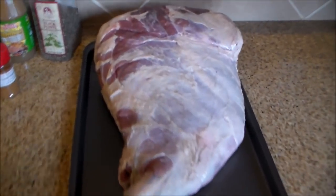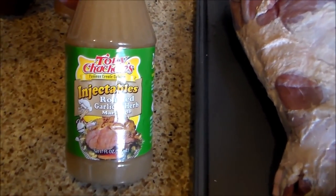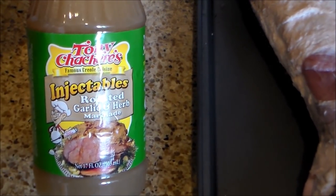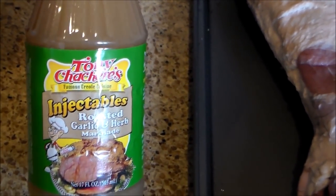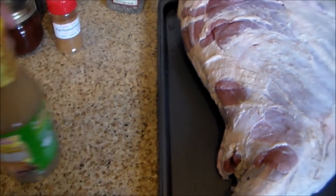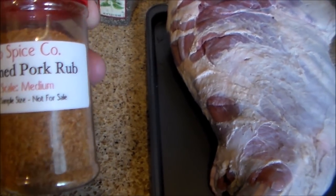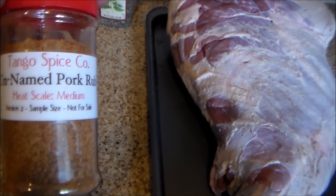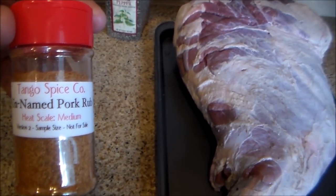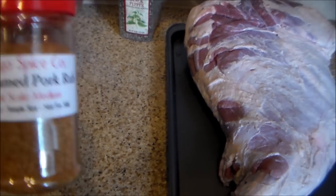The way I'm gonna do this is I'm gonna inject it first. I got some of this Tony Satcher's roasted garlic and herb injection and marinade — this is what I'm gonna use to inject it to give it a little more flavor and some moisture on the inside. The rub I'm gonna be using is Tango Spice unnamed pork rub. Tango Joe sent it out to me a couple of months ago.